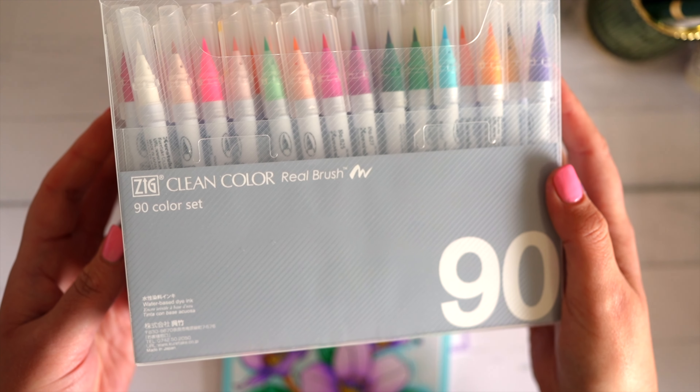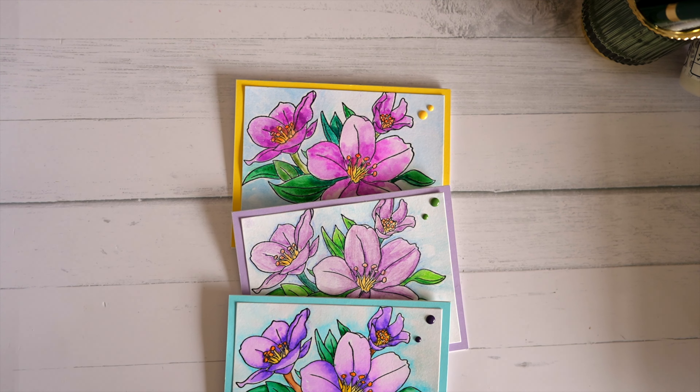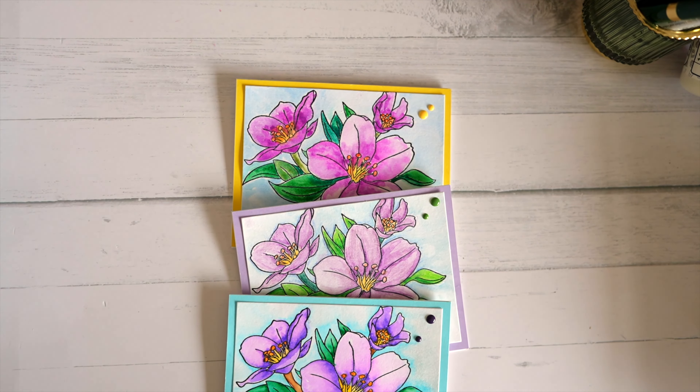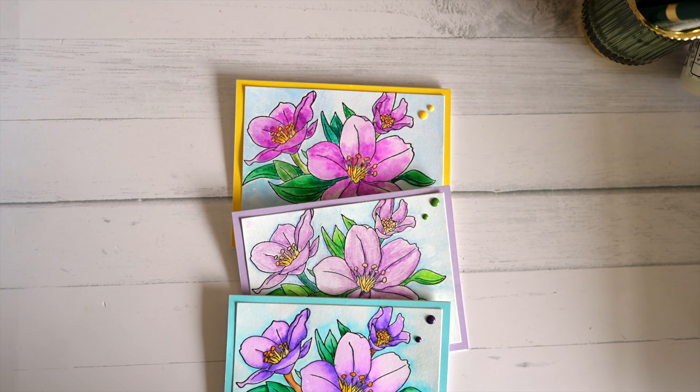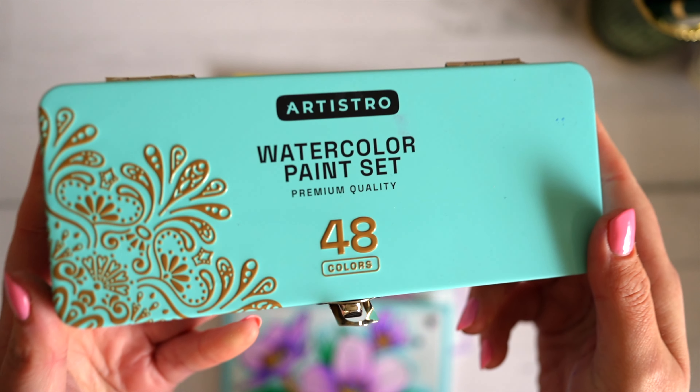I've used my Zig Clean Color Real Brush — they're watercolor brush pens. I've also used my Derwent watercolor pencils, which are new, I only got them the other day. And I've also used my beautiful Artistro watercolors, just a little pan set from Amazon.